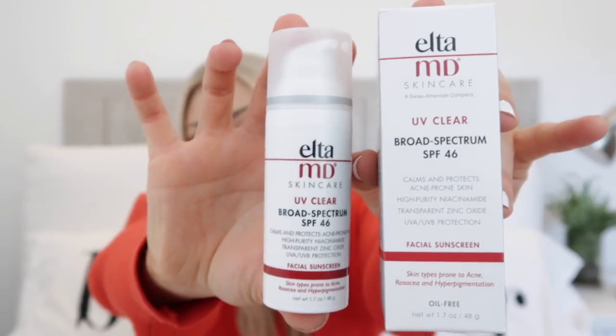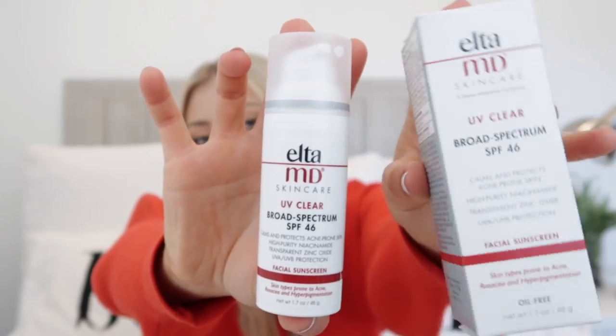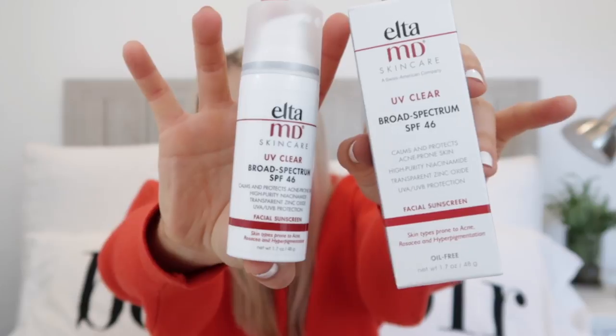I'm so glad I found this — I was recommended it by my co-worker. This is the Elta MD, SPF 46. The cheapest place to find it online is Walmart.com, but I actually got it on Amazon. There are a lot of different types of Elta MD sunscreen, which is really nice — they have different SPF levels, different sensitivities, one for rosacea, one for acne-prone skin, and one that hydrates, so you can find the one that works for you. This one has transparent zinc oxide, and that's what you really want in your SPF.